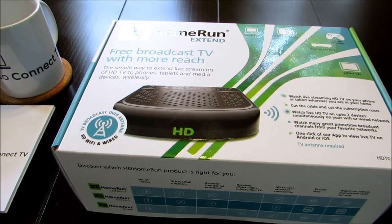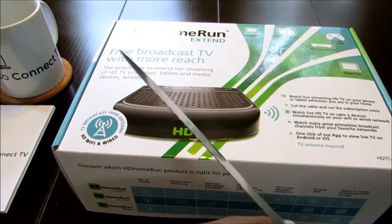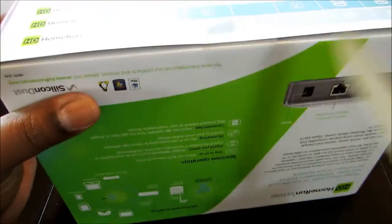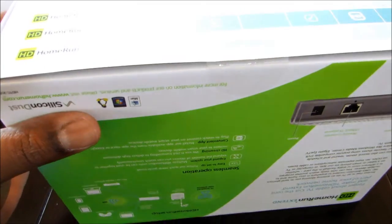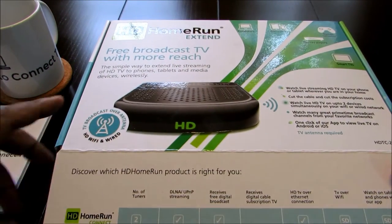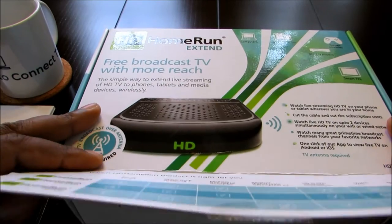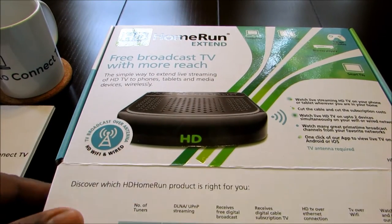I had to step out for a moment and get my knife. Today I'm using my bread cutter. Let me see if we can get in here. I know we ain't got no bread, but I'm going to slice through that real easy. So what comes in the box? The Home Run Xtend.